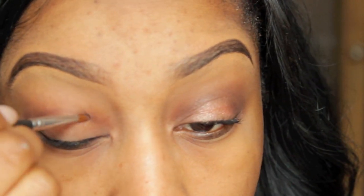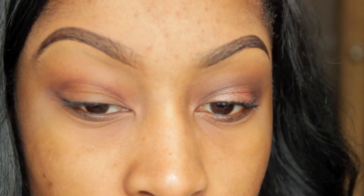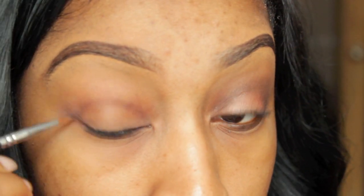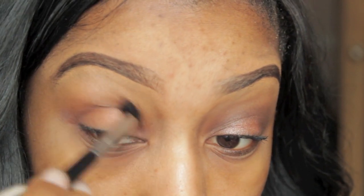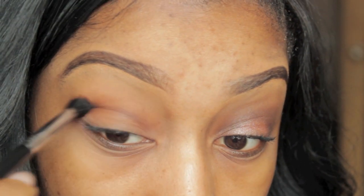I was working strictly with shadows only because I didn't want anything too heavy and too bold on the eyes. So just to create my cut crease I'm using Sketch, it's in the Far Shadowy Lady, and I'm just applying it to my crease using an eyeliner brush and blending that out with my fluffy brush just to get a smooth wash of colour.